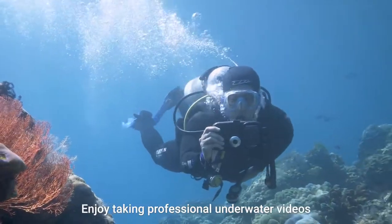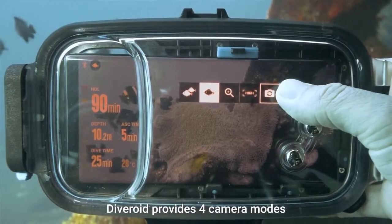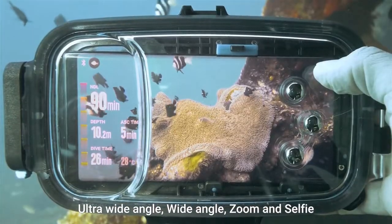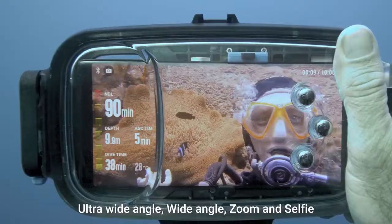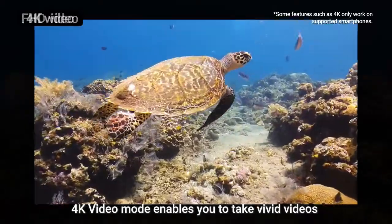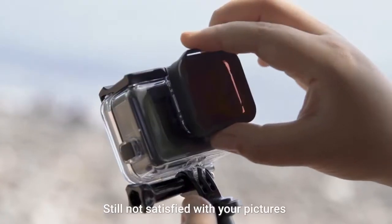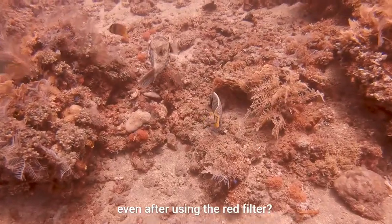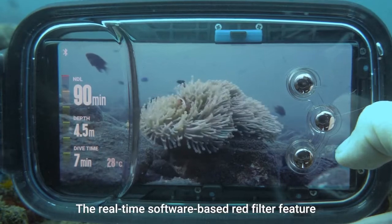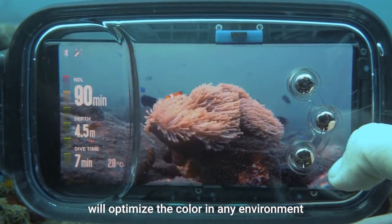Enjoy taking professional underwater videos with various angles. Diveroid provides four camera modes: ultra wide angle, wide angle, zoom, and selfie. 4K video mode enables you to take vivid videos of the beautiful underwater ocean. Still not satisfied with your pictures even after using the red filter? The real-time, software-based red filter feature will optimize the color in any environment.